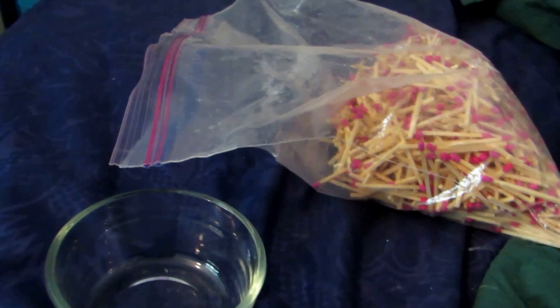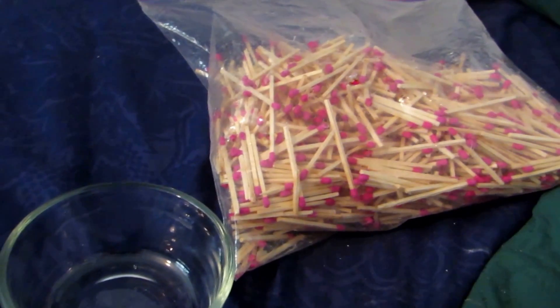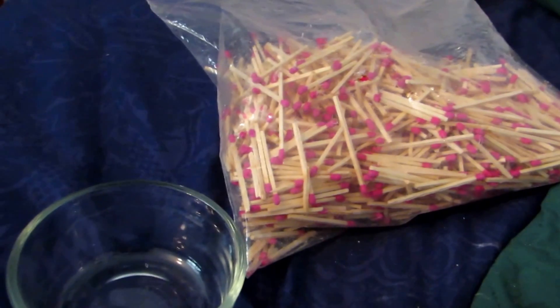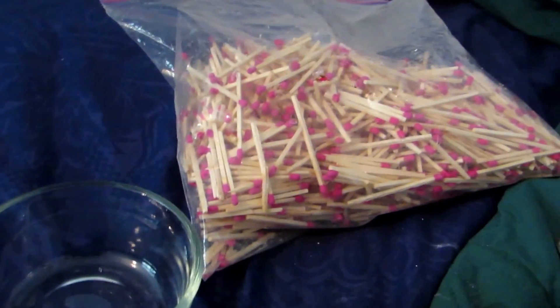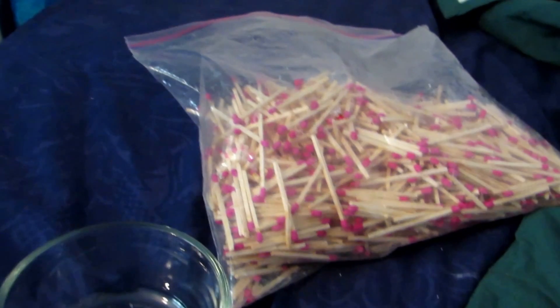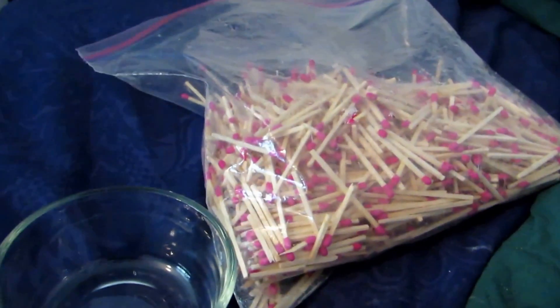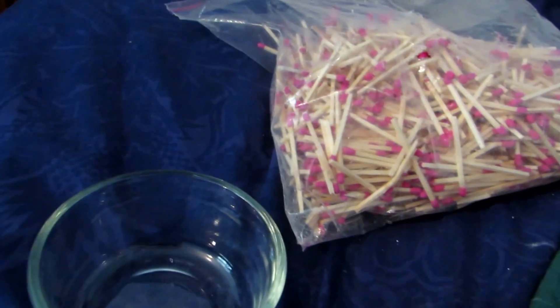Hey guys, welcome back to another video. I've been saving up matches for quite a while. I like to get the matchboxes because you can scrape off the sides and make Armstrong's mixture, which I show in a separate video. This is basically a contact explosive, but you need a whole side of a matchbox and only one or two match heads to make the mixture, so you're left with all these matches that I've been saving up.